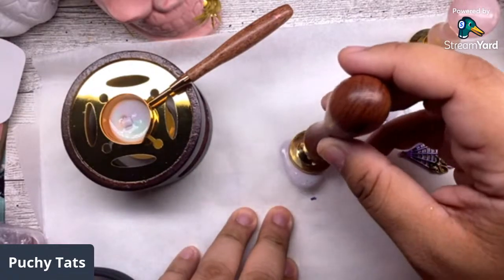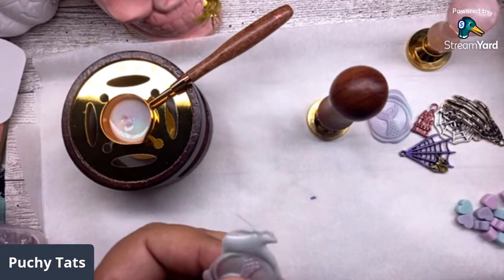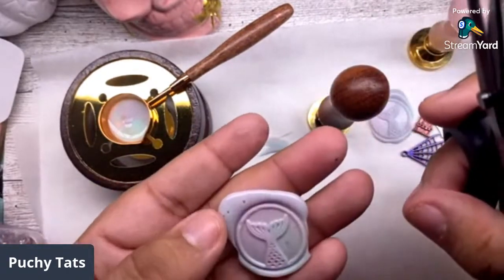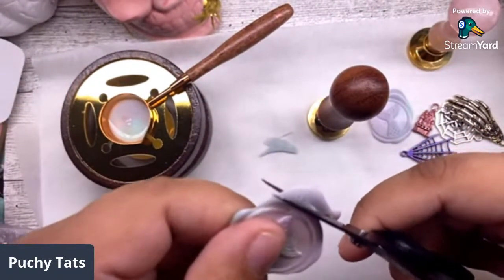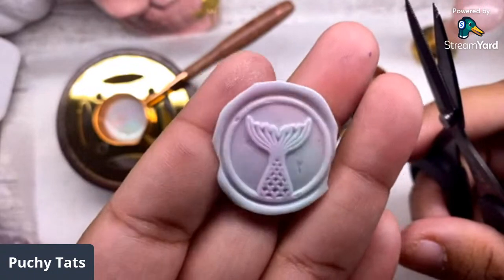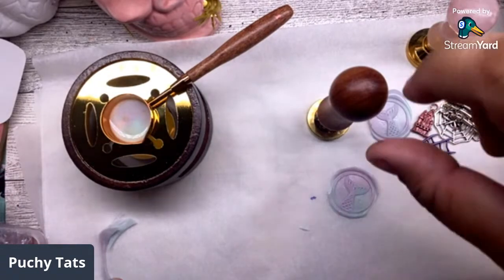I'm letting that one dry - I feel like the more wax you put, the more you gotta let it dry. So cute! And I'm just gonna go ahead and cut the uglies. This mermaid tail - I felt weird about using it because it's Halloween crafting, but how beautiful is this stamp? Can we take a minute to appreciate this beautiful wax stamp? I love that mermaid tail. Let's pour another night owl.